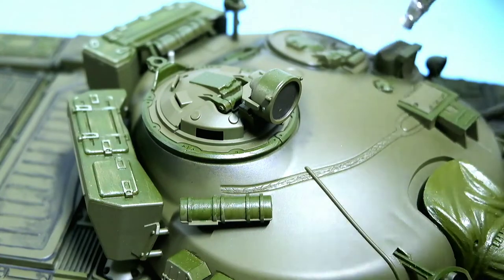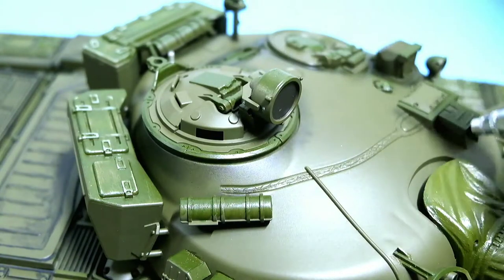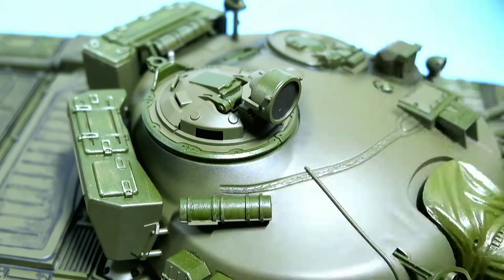So first we start off by airbrushing some shadows. These are mostly applied to deeper areas and in areas where there are joints. This will make the tank look not too flat.